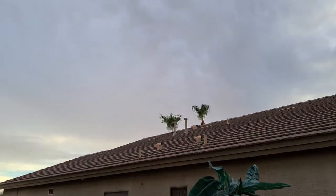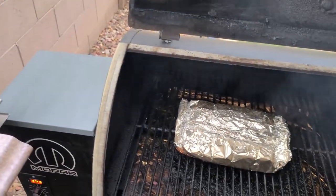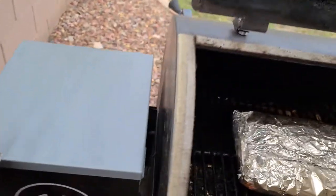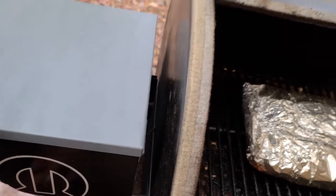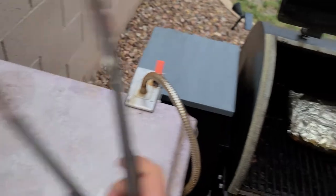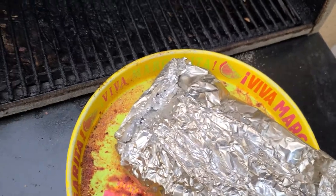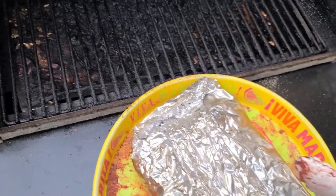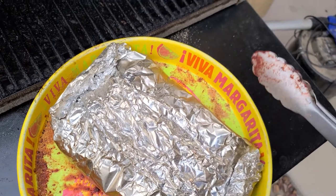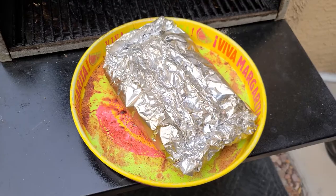It's been three hours. Got some storm clouds, but it held off enough for us to get these things done. Let's pull them. We're going to let them sit for at least a half hour. There's some juice in there. If you notice, there's no steam coming out, which means I definitely got them wrapped good. I'm going to let these things sit and we will unveil our final product.